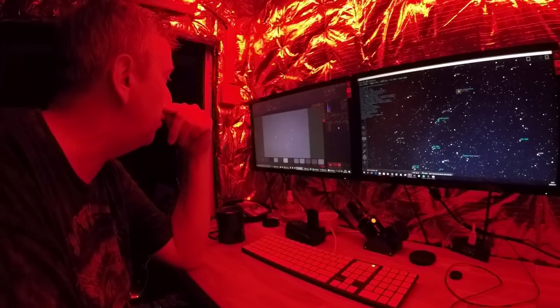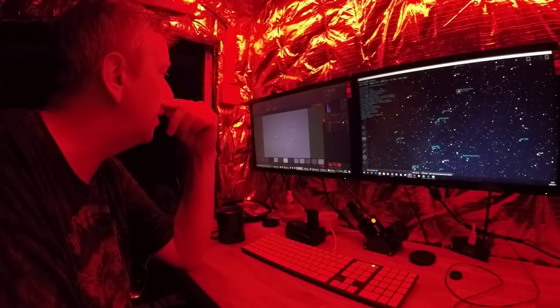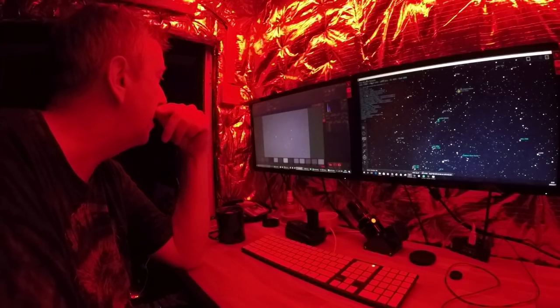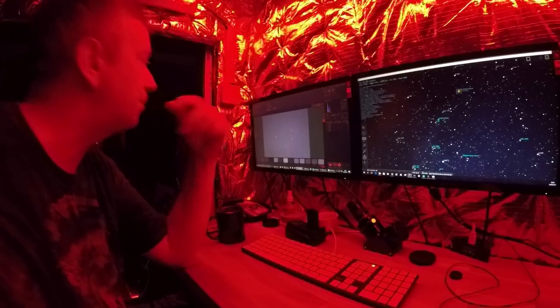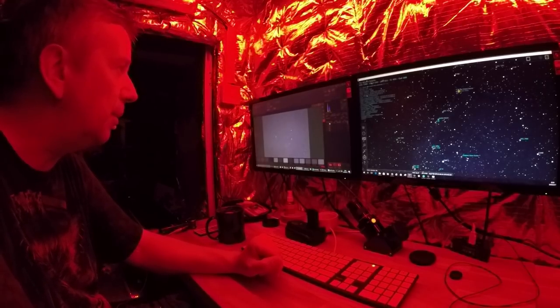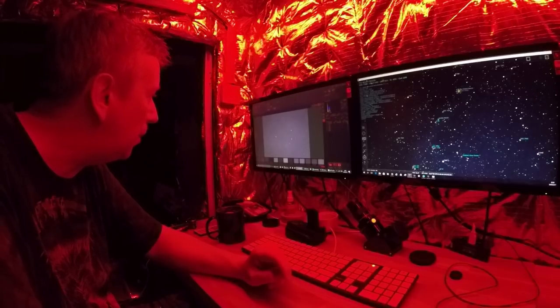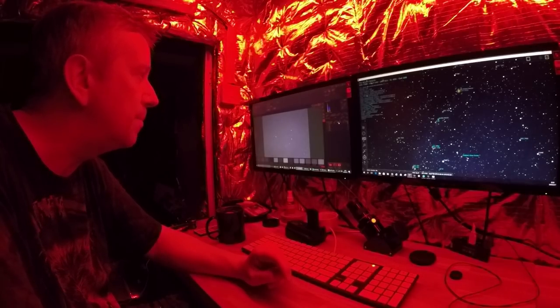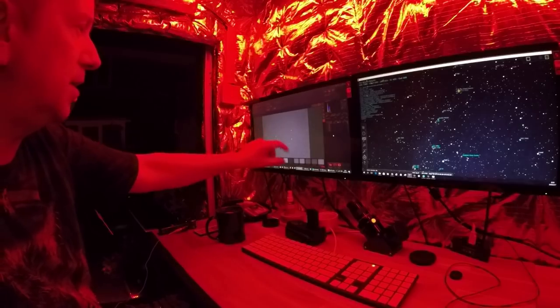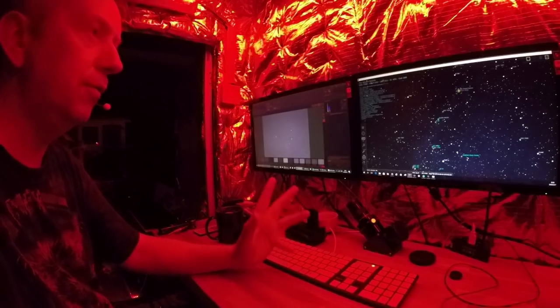Let me double-check — there are round stars there, which is good. I'm sticking with the Wizard Nebula. I'm going to do ISO 800, 200 seconds, 10 exposures. Let's just go for it — I'm not moving the telescope anymore tonight, I'm just concentrating on the Wizard Nebula.